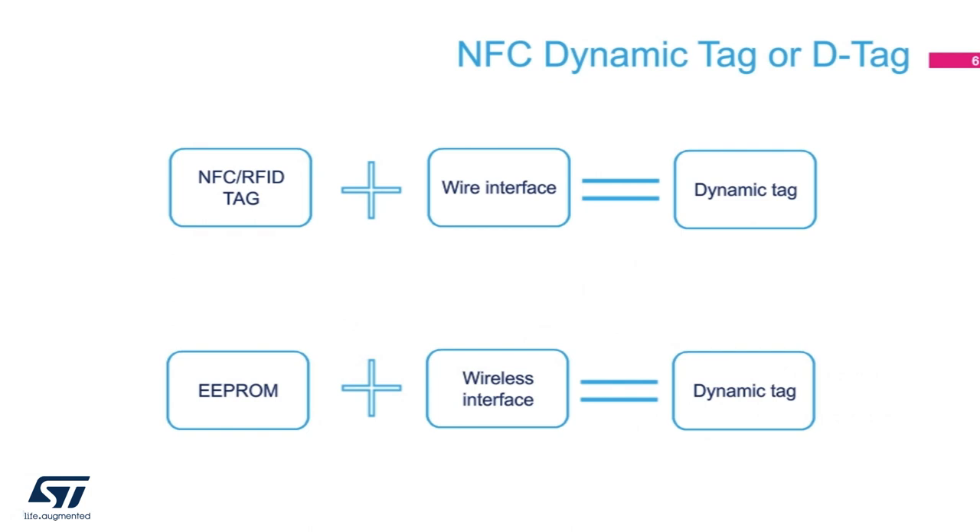The NFC tag can also serve as a reminder that you have or have not taken the medicine, for those forgetful minds. With the static NFC tag, we can do so many things, but we want to do more. So we created the NFC dynamic tag.